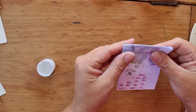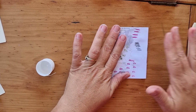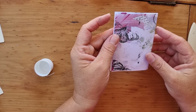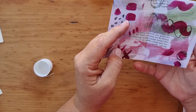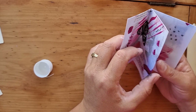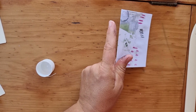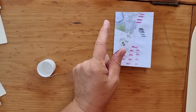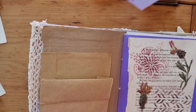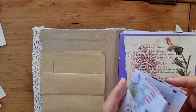Nice and neat. It's as simple as that — then you've got a nice little zine. I'm just going to have a look — oh look, here's a pocket, so we could pop it in our journal and you can pull it out and have your little notes.